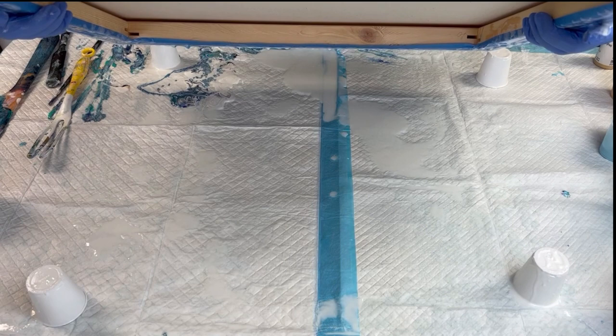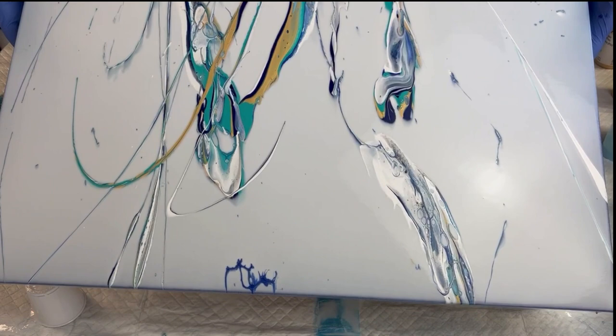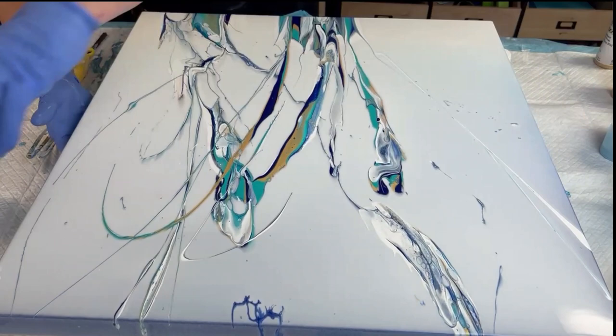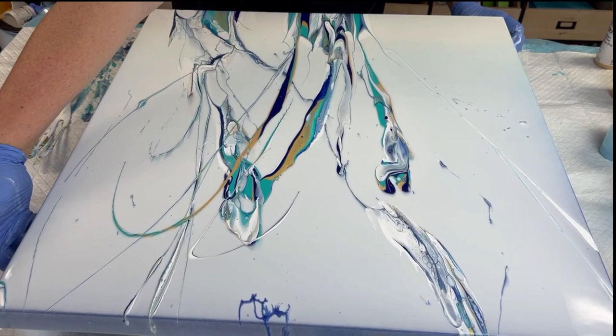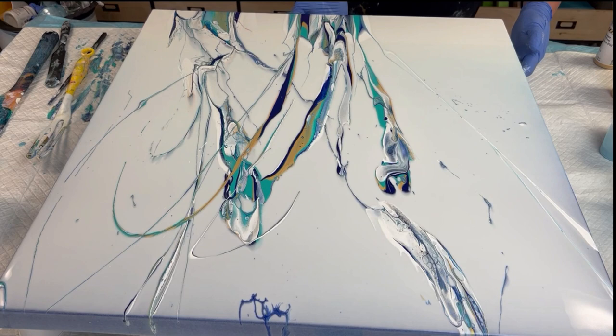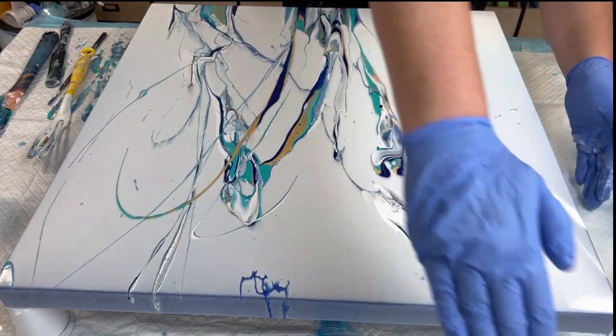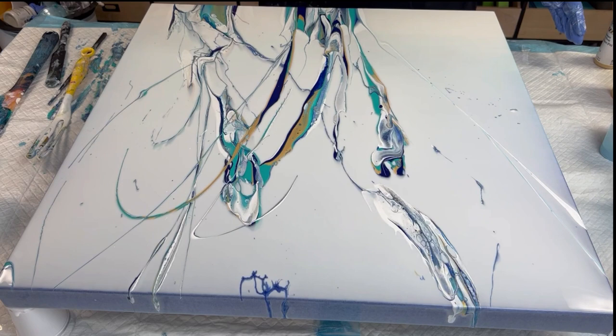I can't wait to see how this turns out. I'm digging it so far. I love what's going on right here — those are some pretty funky lines.